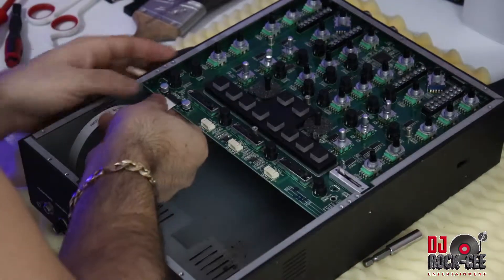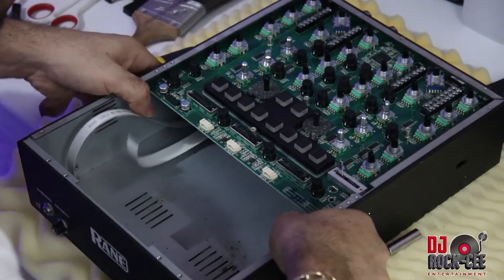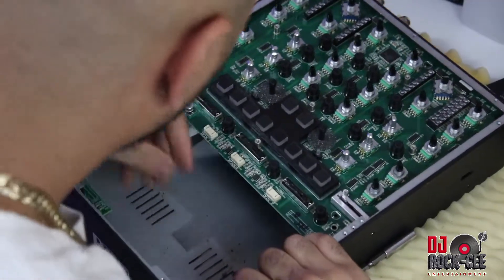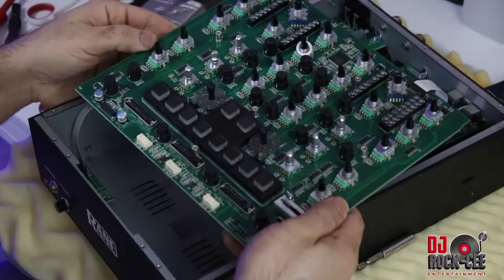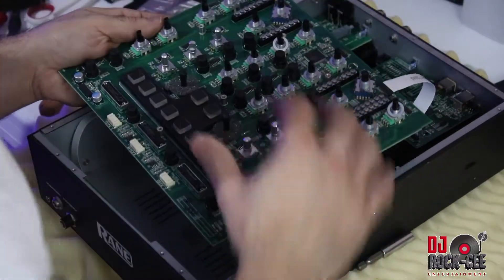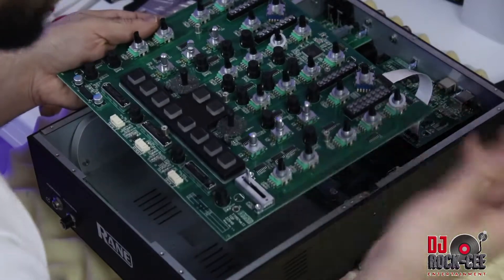Next, you want to remove this ribbon and pry open the mixer. If you have some extra hands, that's even better. Be careful — there are some wire shells right on top of these buttons. If you want, you can remove them or just leave them on.